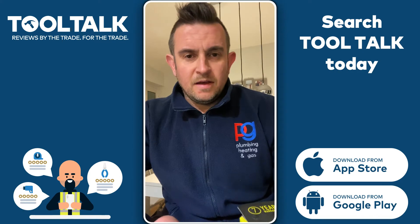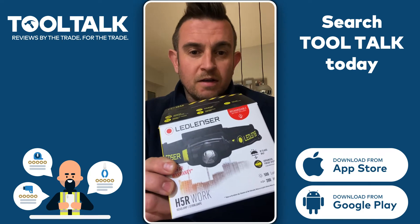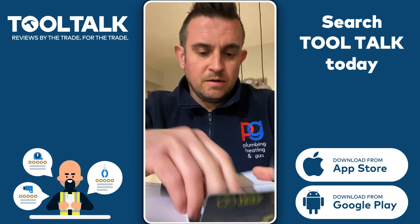Hiya, I'm Paul from PG Plumbing and I'm doing a tool torque review on a LED H5R head torch. I've had it for a couple of weeks now, been using it quite a bit. Let's get it out of the box and show you.